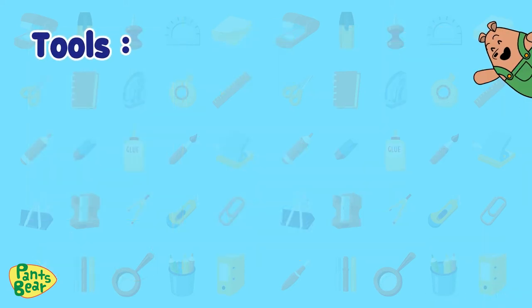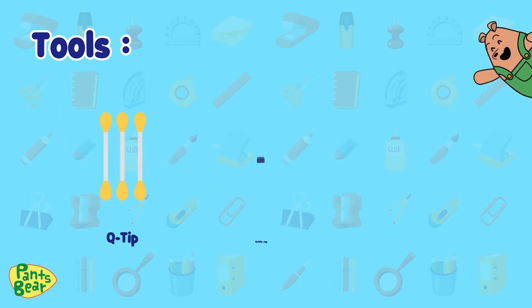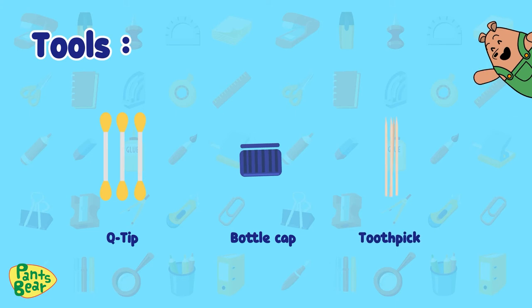These are the tools you'll need: scissors, measuring tape, glue, pencil, a q-tip, a bottle cap, and a toothpick.